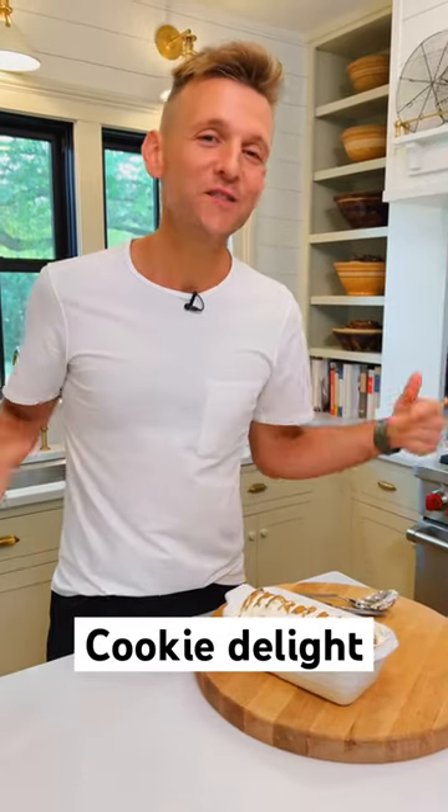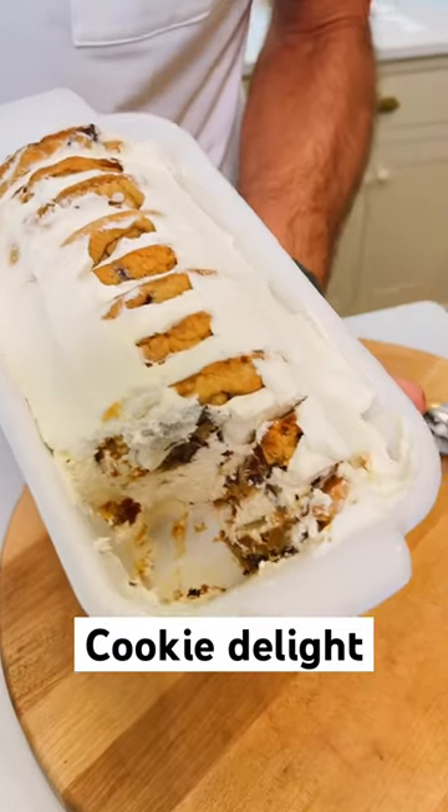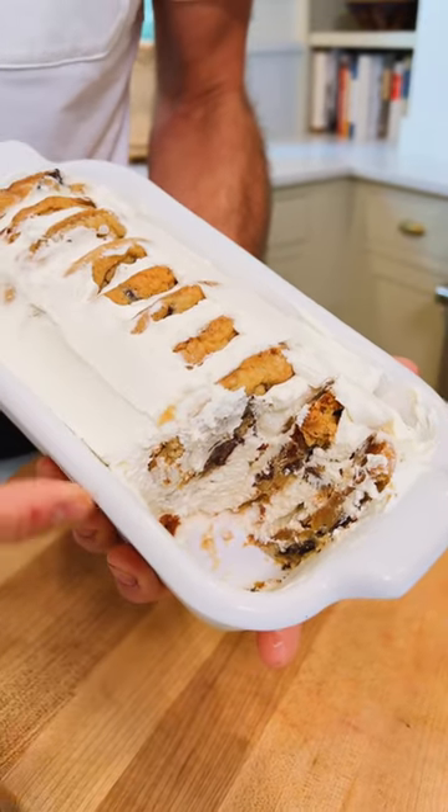Have you heard of an icebox cake? We called this cookie delight growing up, but it's literally just cookies and whipped cream, plus a couple other things, to make a perfect no-bake cake that is gonna be good all summer long.